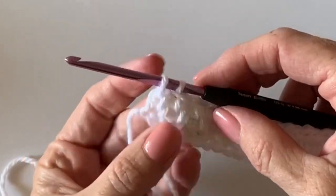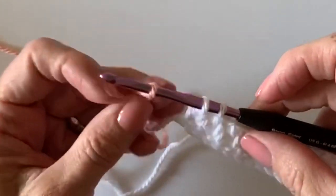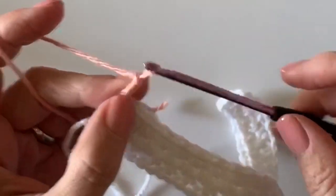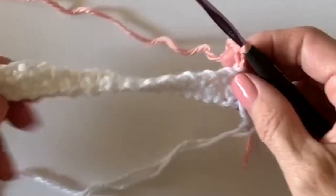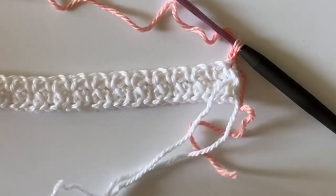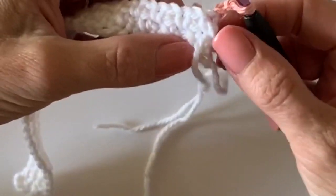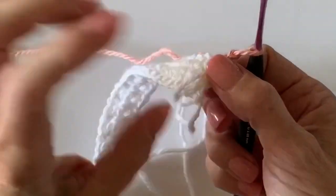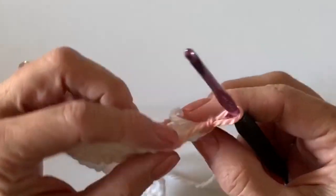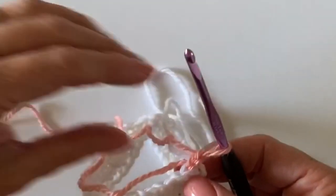I'm right here at the end of my third row. I've worked partially through my single crochet — I'm going to lay my new color over, pull it through, and chain two and turn. I'm going to cut off the white at this point, leaving about six inches of tail, because we're going to crochet over the ends. Tuck that trimmed end back behind you — we're going to carry it along and crochet over it as well as this pink one.